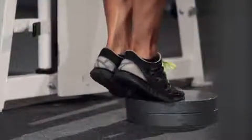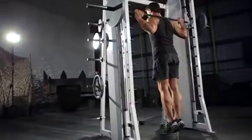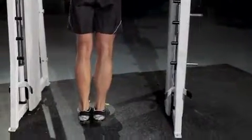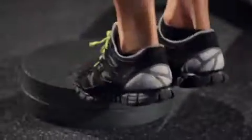Raise your heels as high as possible by pushing off the balls of your feet, flexing your calf at the top of the contraction. Your knees should remain extended. Hold the contracted position for a second before you start to go back down. Return slowly to the starting position as you breathe in while lowering your heels.